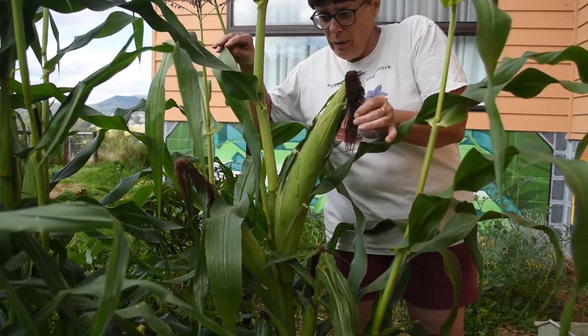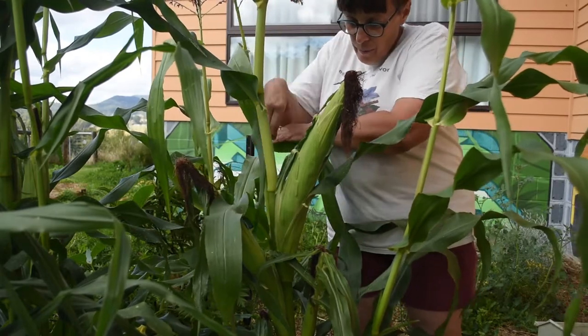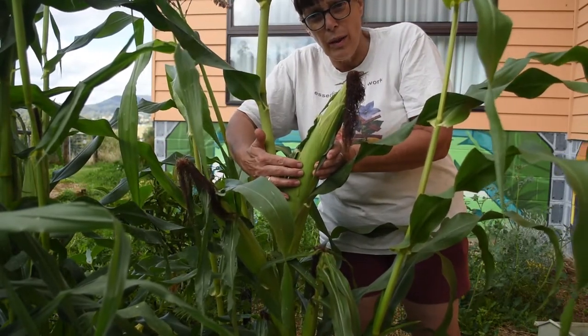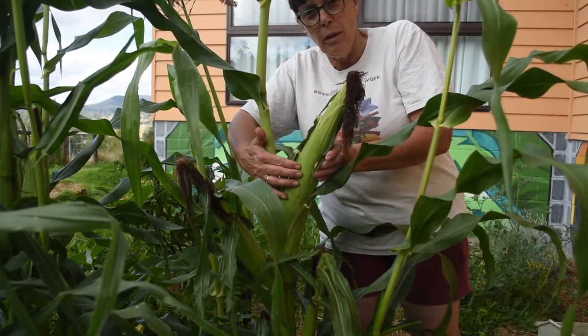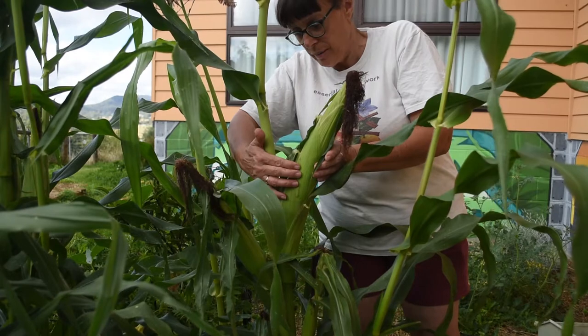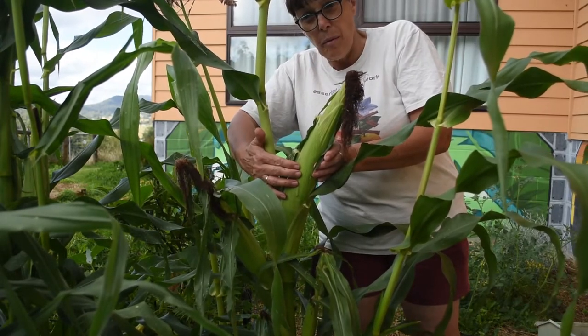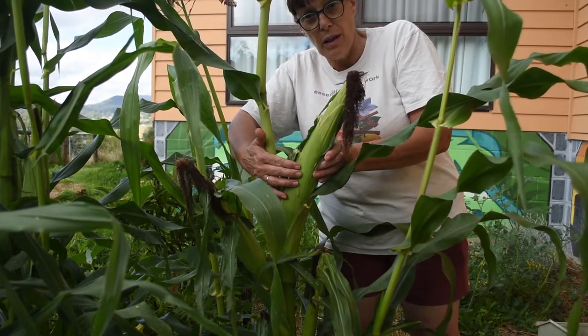I wouldn't call this brittle but I'm going to have a go at this one anyway this week. The cob itself is a lot thicker than the one last week. I didn't photograph it, which would have been a big help for comparison purposes. I did have a bit of a nibble on it but the sweetness wasn't there that you expect for fresh-picked sweet corn.